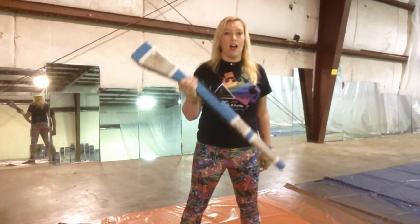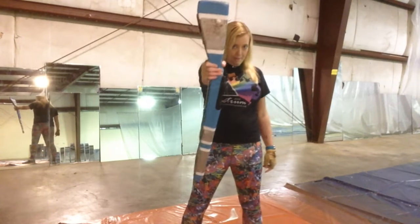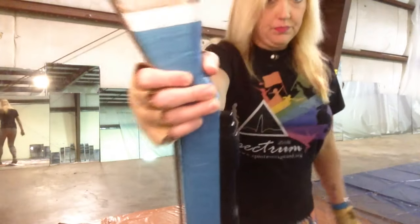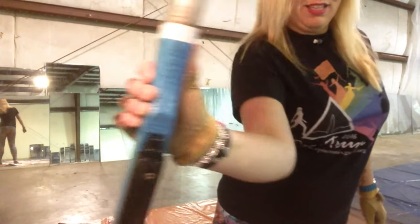You're going to start with your right hand underneath the neck. I don't like to wrap my thumb — I like to press it on the back like so.